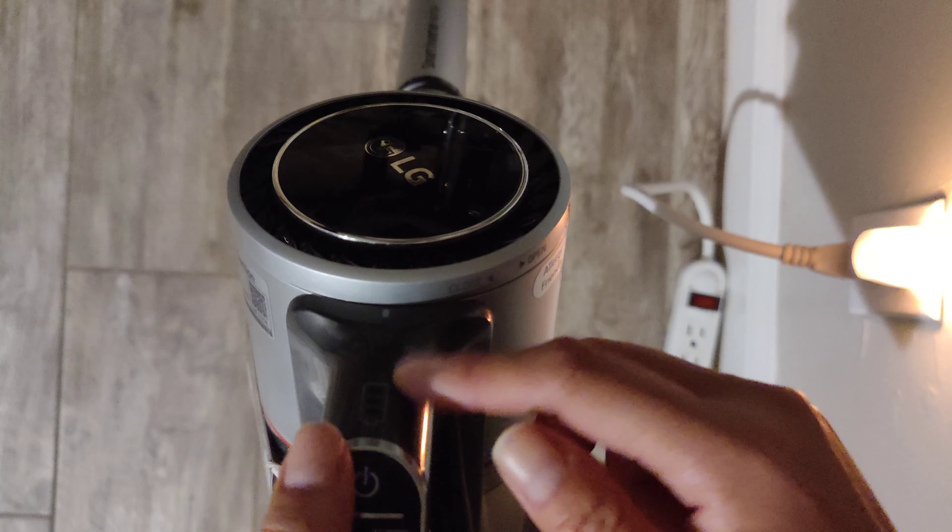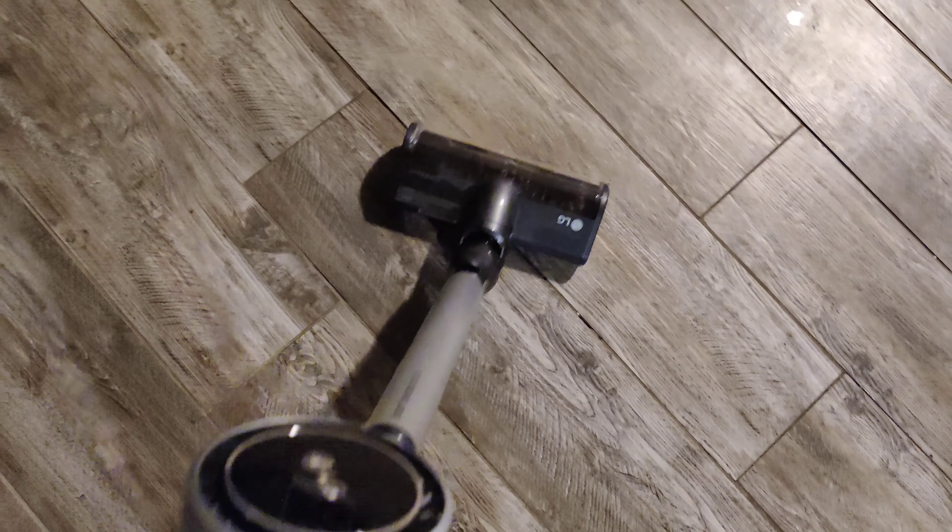I'm going to show you the difference between the default setting and the turbo setting. I'll hold it for three seconds — one, two, three — there it is. You can already see that it took a battery level away. It's kind of cool because it self-guides itself — I'm barely doing anything with my left hand and it's already going on its own. It's like an automatic thing — oh look, I have some stuff to pick up over here.